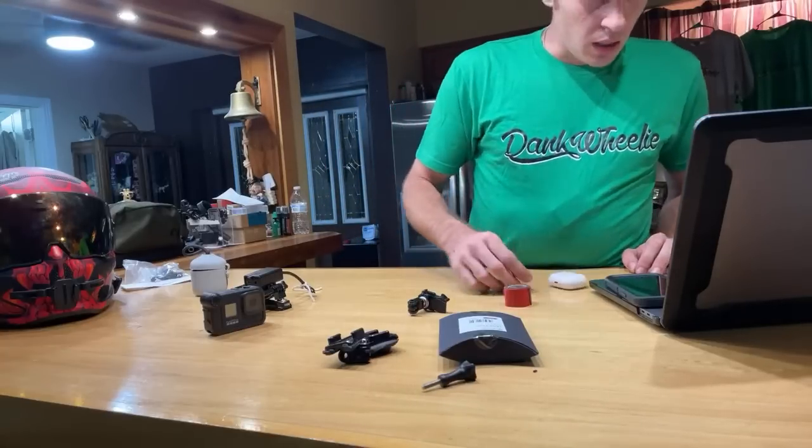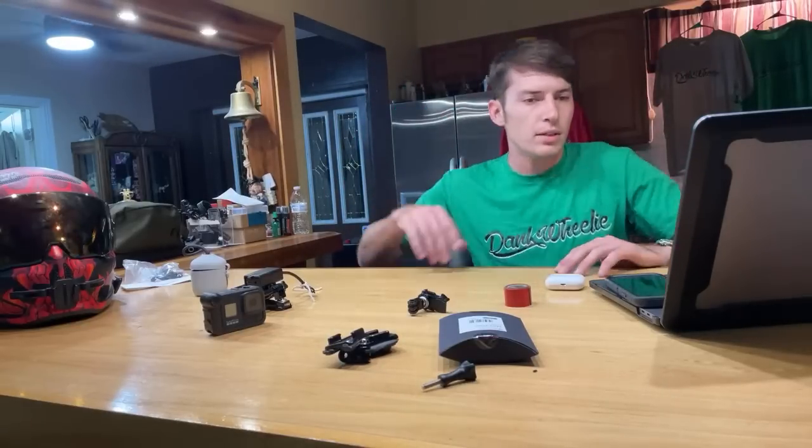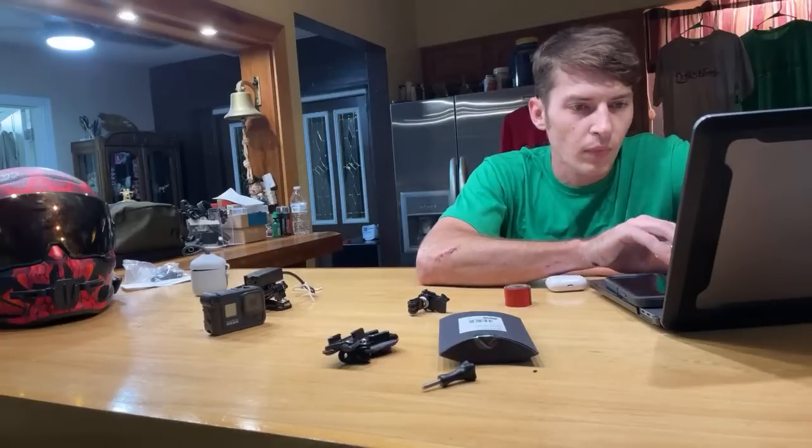I'm a stunt rider, so I'm smacking my helmet and pulling through the bars. Every little millimeter of space this GoPro takes up, I literally kick my helmet with my knee when pulling through sometimes — and sometimes that's a wire you're snagging. This setup minimizes that problem significantly.